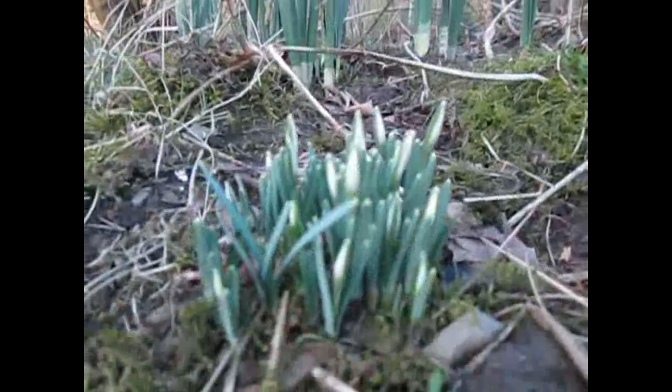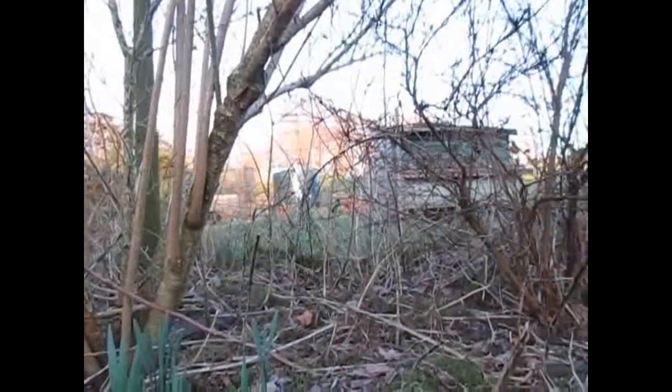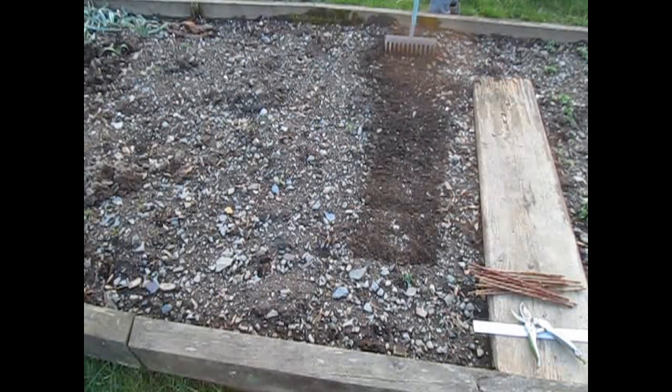This is the base of the forsythia. As you can see, first signs of spring! Now this isn't exactly the place where these will be kept all the time — this is just showing you as an example.